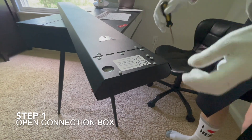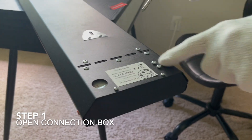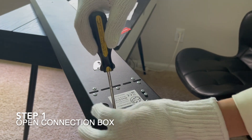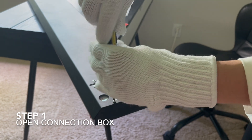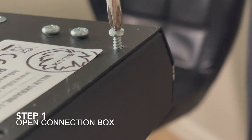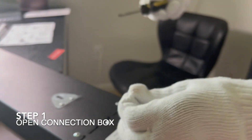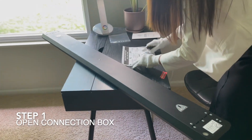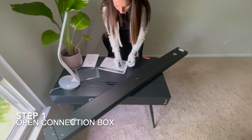As you can see, there is a sign that says 'open here.' There are two screws that we need to open — just two. You don't have to touch anything else, and you won't need the screwdriver again after this. We remove the two screws and set them aside.